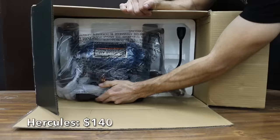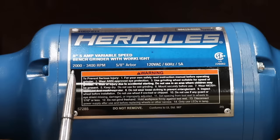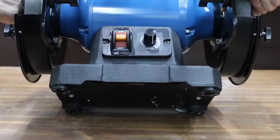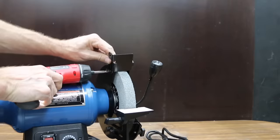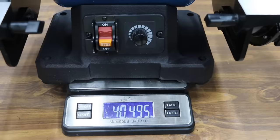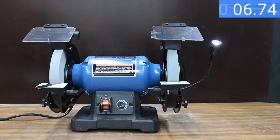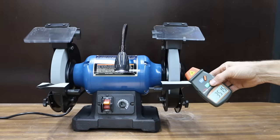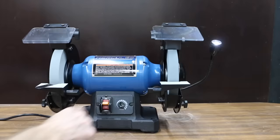At $140 is the Hercules brand, also sold at Harbor Freight. Where the Bauer had a 3.25-horsepower motor, the Hercules has a 0.9-horsepower motor with a variable speed range from 2,000 to 3,400 RPM. It has a heavy-duty cast iron base to reduce vibration and improve stability. The work rest, spark shields, and tool holders look very close to the same as the Bauer. The Hercules is made in China and is the heaviest yet at 40.5 pounds. It takes about 3 seconds longer than the Bauer to get up to speed, with a variable speed range from around 2,100 RPM to just over 3,500, and runs at 74.3 decibels.